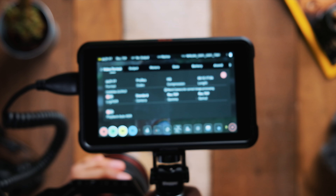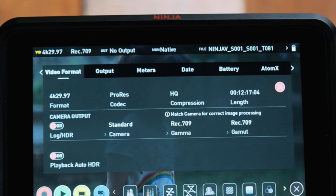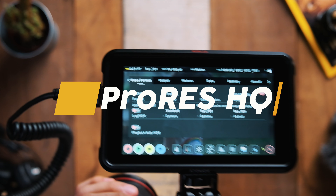The first thing you should do is make sure that your Ninja V recording settings is set at the highest possible settings. I usually leave my Atomos Ninja V recording at ProRes HQ.